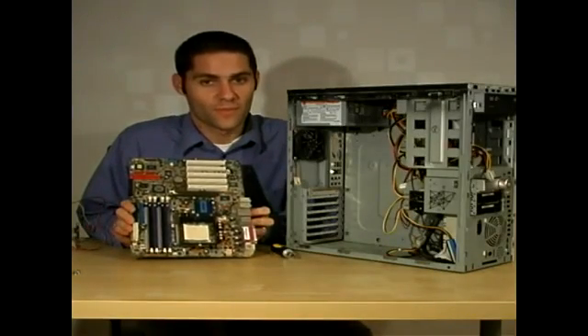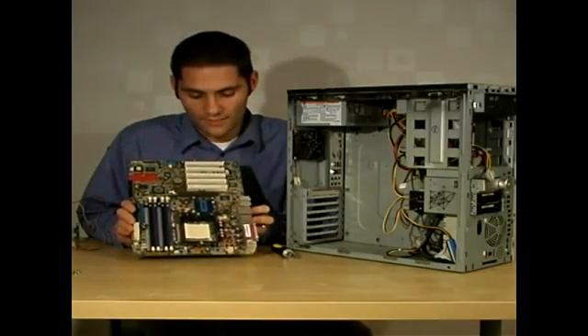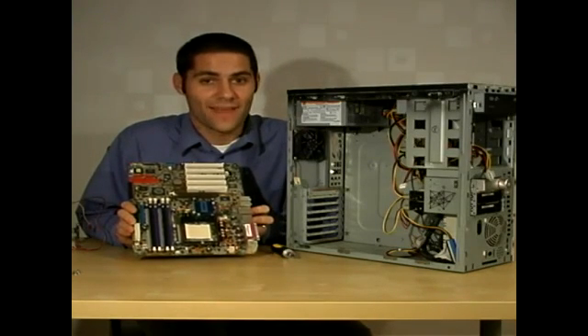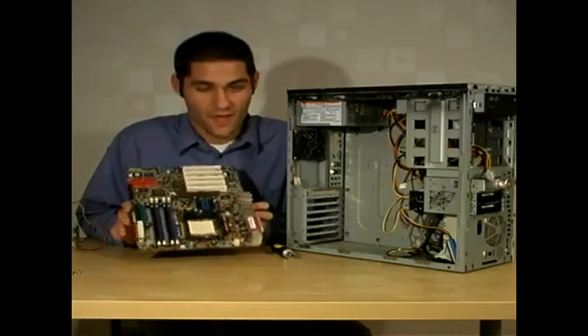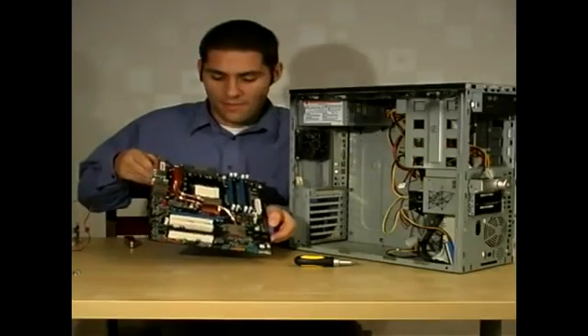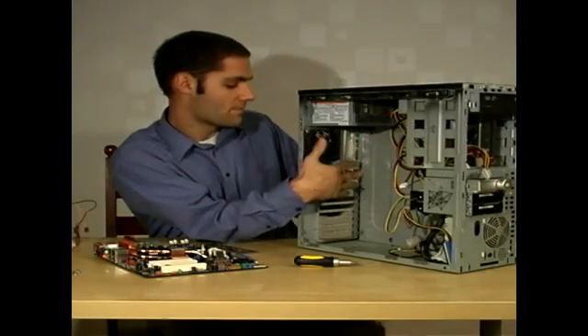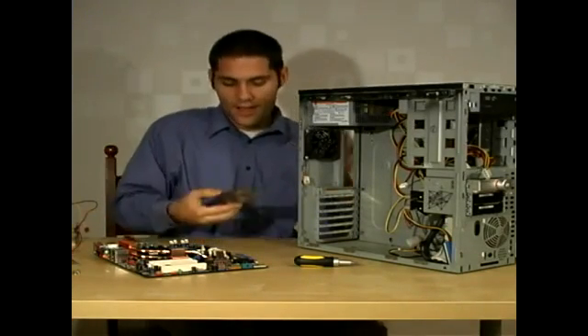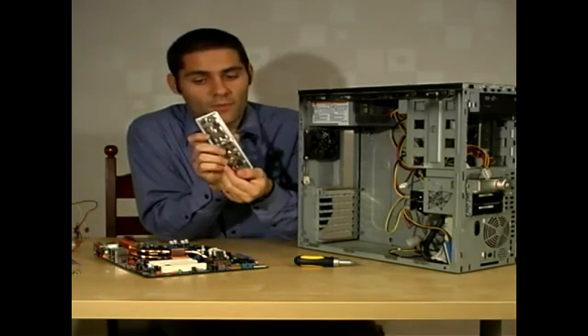Now that you've removed the motherboard from the case, you can go ahead and put it in a box or give it to a friend or sell it on eBay or whatever you want to do with it, because you won't need it anymore. Here's the new motherboard, but before you install this, there's one last thing you have to do: remove the back plate that was configured for the old motherboard. You can simply push it out like that and pop in the back plate for the new motherboard.